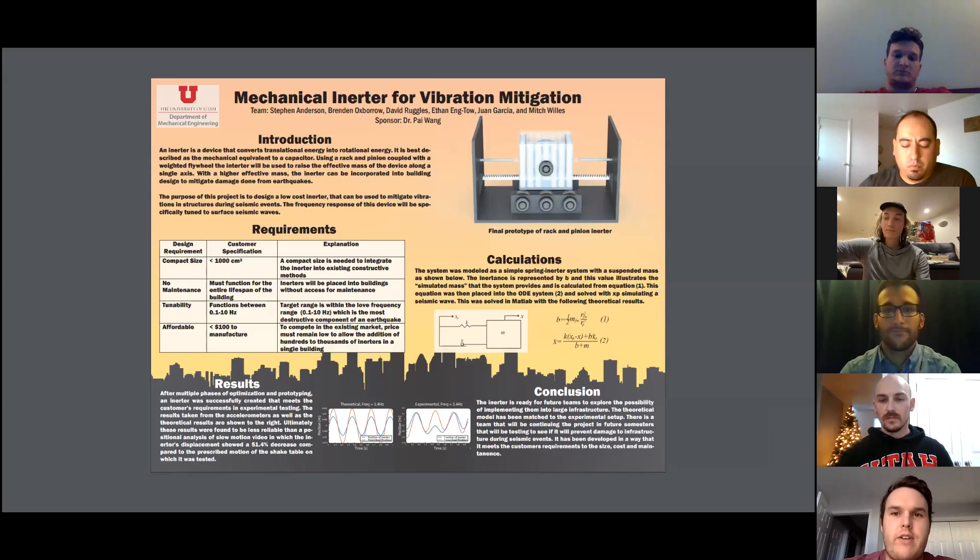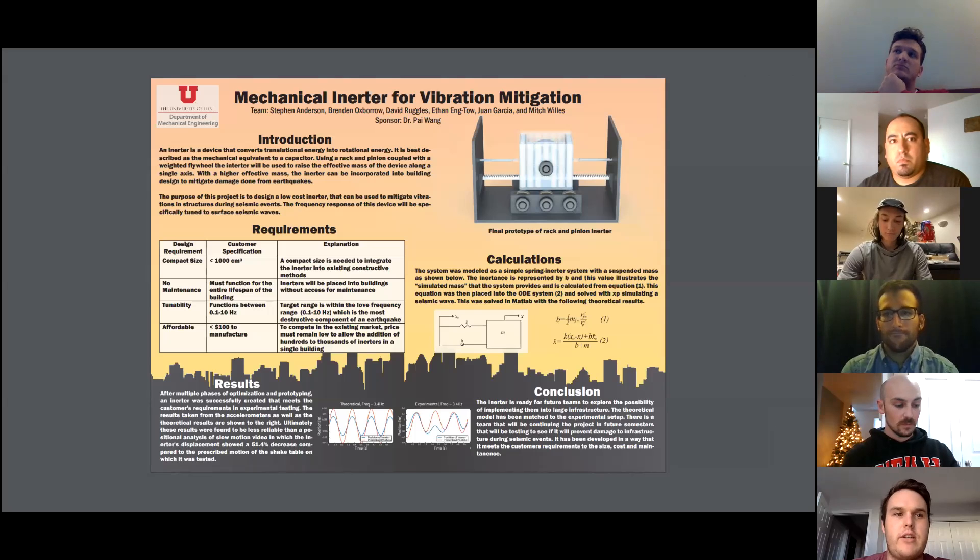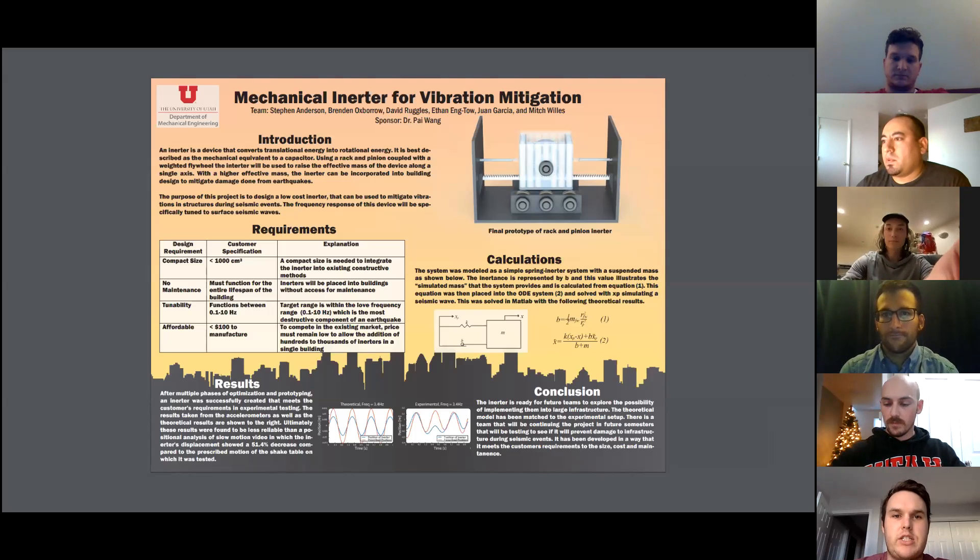We are the Mechanical Inerter for Vibration Mitigation Group and our sponsor is Dr. Pai Wang. For our project we created a mechanical inerter to incorporate into buildings to help mitigate vibrations and make them safer during earthquakes.